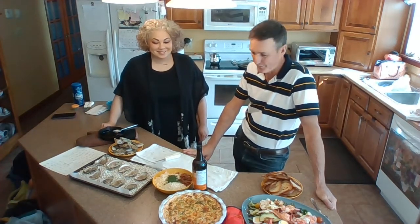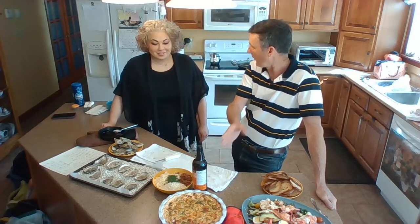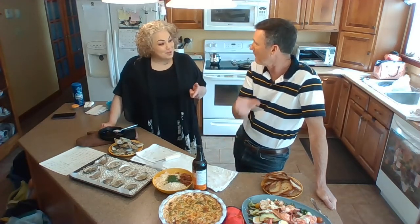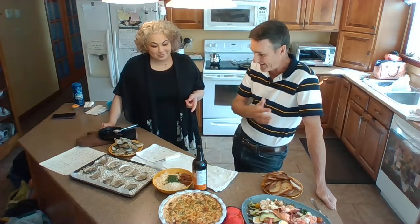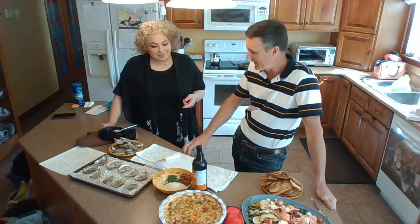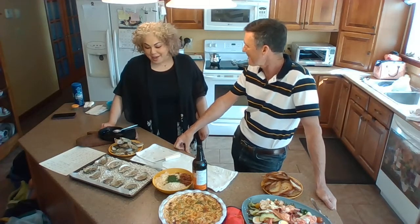We're back at it. Chef Ellen and I are back in the kitchen. Our buffalo crab dip and our lobster salad is done from the oven. And now we're working with oysters.